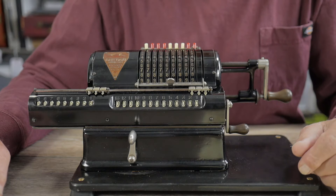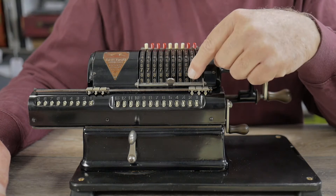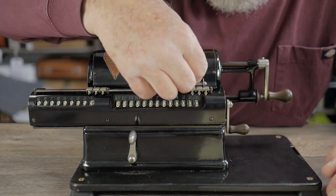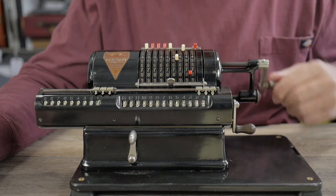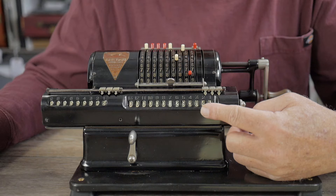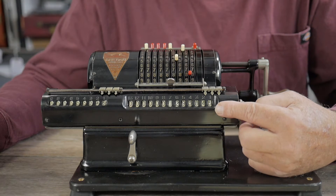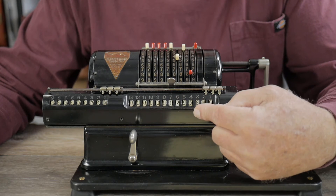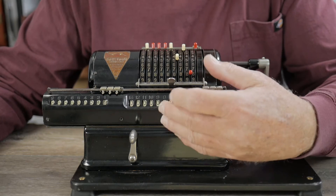When multiplying two numbers together, it's helpful to enter the number with the larger sum of its digits onto the pins first, and multiply by the number with the smaller sum of its digits. So let's say we have 5,281 multiplied by 245. I crank five times for the units digit, four times for the tens, then two times for the hundreds. That gives us 1,293,845. We did it with the fewest number of cranks by using the multiplier whose digit sum is smaller. Also note I entered the multiplier from the units column first, then tens, then hundreds — you can do it in either order since multiplication is distributive.